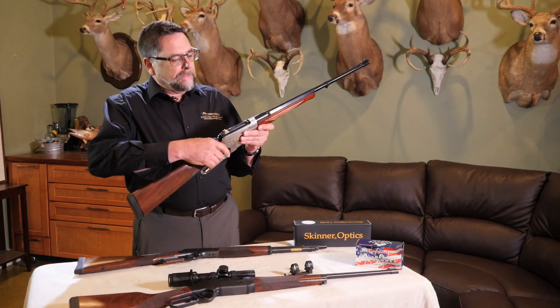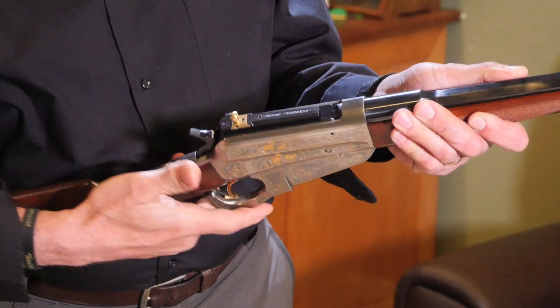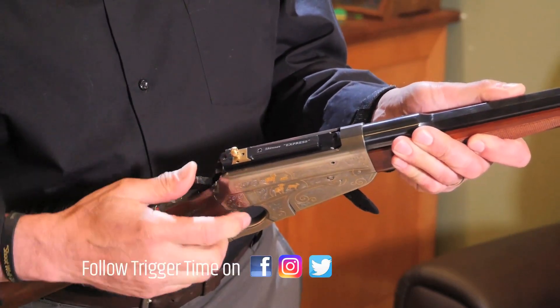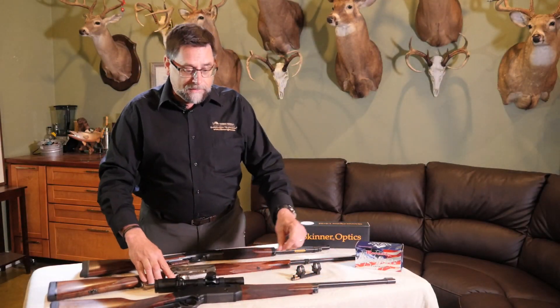This particular peep sight is mounted on the bolt. As you can see, it travels with the bolt as the bolt is opened and closed and it does return right back to battery — there's no movement. This gun will also shoot a little under one minute of angle. And so that's the magic of the peep or the aperture sight.